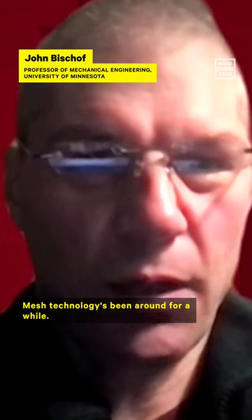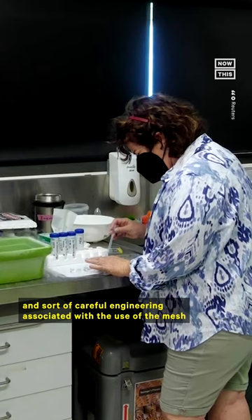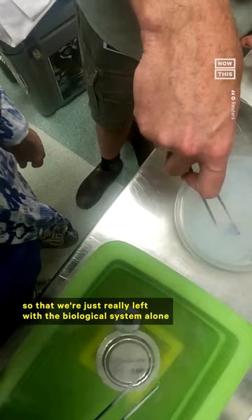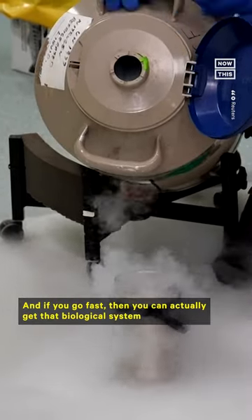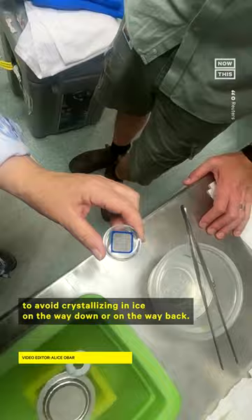Mesh technology has been around for a while — it is what it sounds like, a material with holes in it. What we brought is a new method and careful engineering associated with the use of the mesh, so that we pull off media through the little holes, leaving just the biological system that we're trying to cool and then rewarm. The benefit is that we can do things faster, and if you go fast, the biological system can avoid crystallizing in ice on the way down or back up, and you can successfully vitrify it, which puts it into an indefinite storage mode.